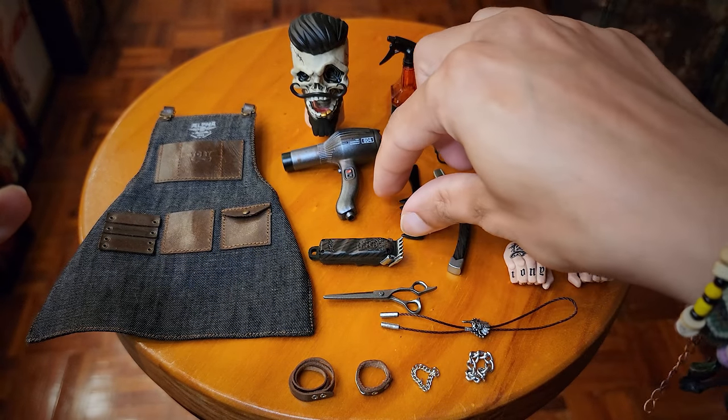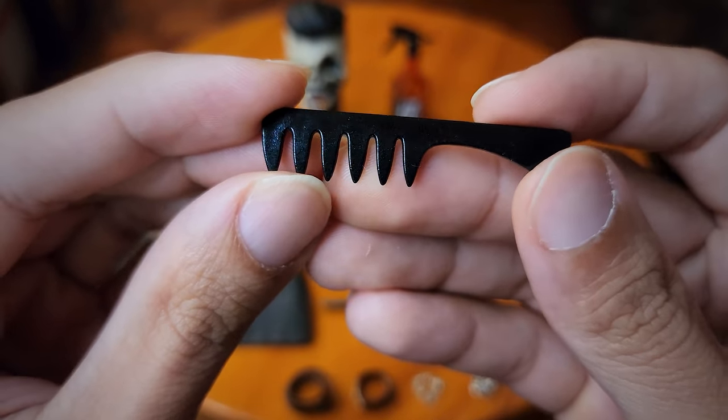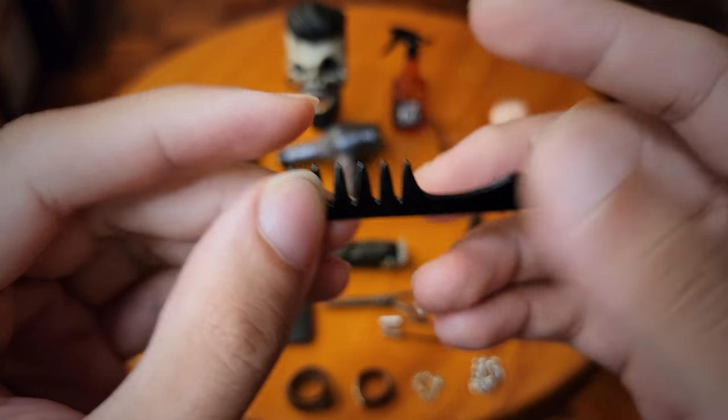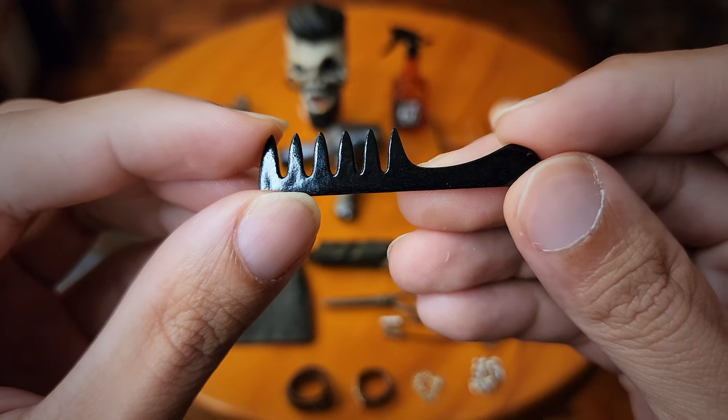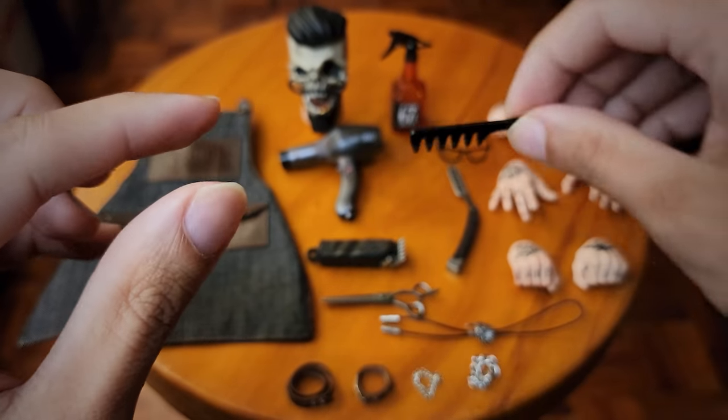Next up we have his comb. The teeth are pretty wide so it kind of looks like a dog comb. It's a piece of plastic molded into a comb shape, so there's not really much more to say about it.